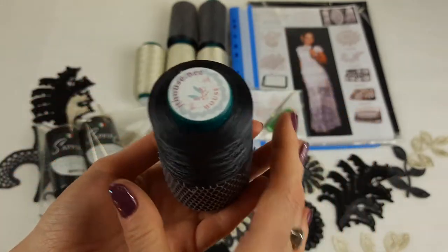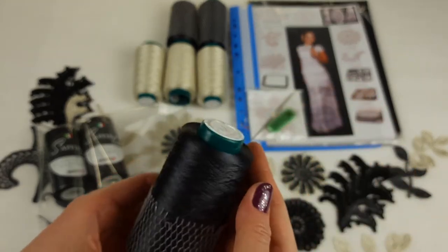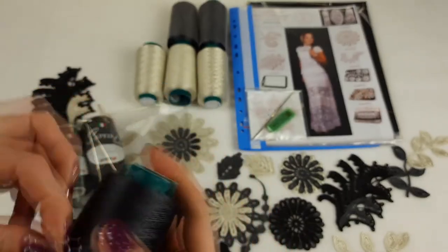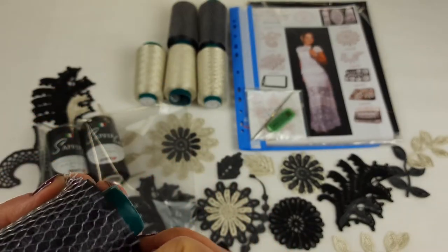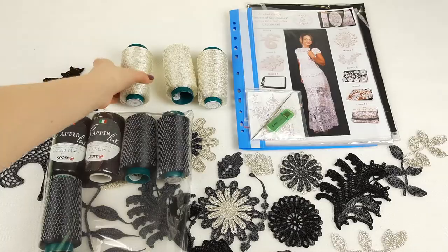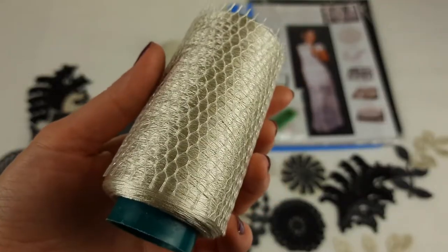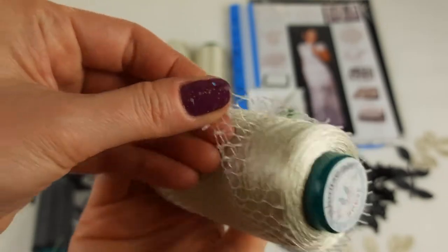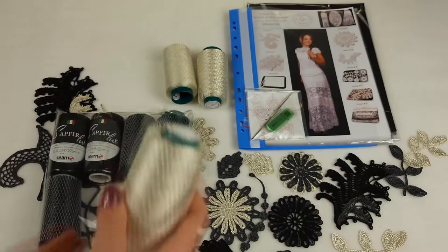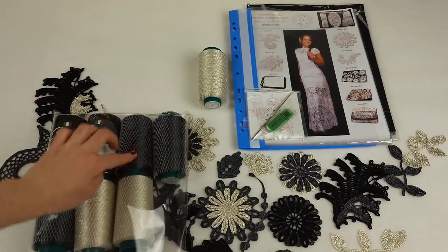Each cone is 100 grams, and you can use the grid like this during work — just move it back and place it to the middle of the plastic cone, then place the thread on the floor and take the thread and use it very conveniently. We have three cones of dark gray that I will place into the package. Now the ivory color — it's a very beautiful one. The number is 3187, and each cone also has 100 grams.